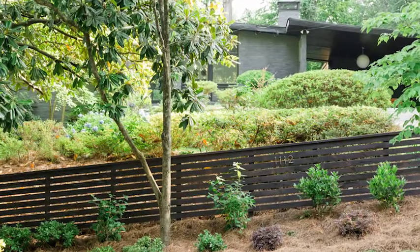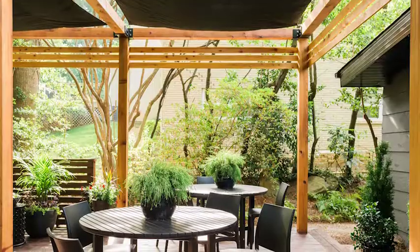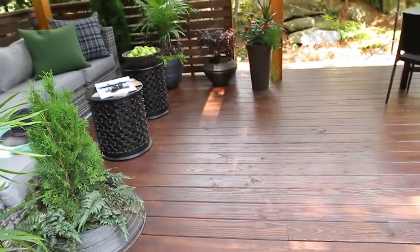I live in a 1965 mid-century modern two-floor house. The idea was to do outdoor spaces that fit that really clean, low-slung look. We've done that using all softwood lumber and created spaces that are super functional, but also really nice to look at.